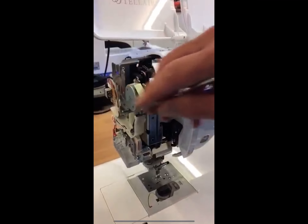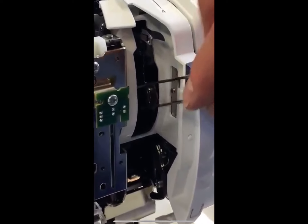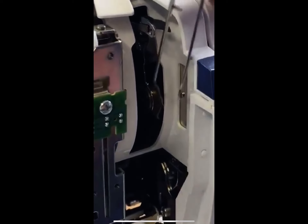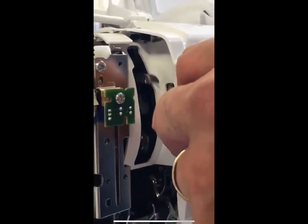Once you've removed the end casing with the two screws, you need to remove this plastic casing to get to the bush. It's easy — all you need to do is get a flat-headed screwdriver, put it under the piece of plastic like this, and twist it left and it'll click.